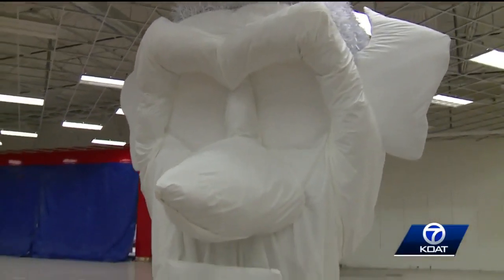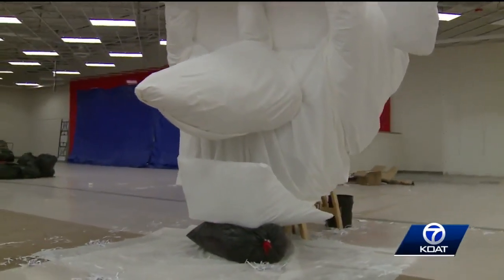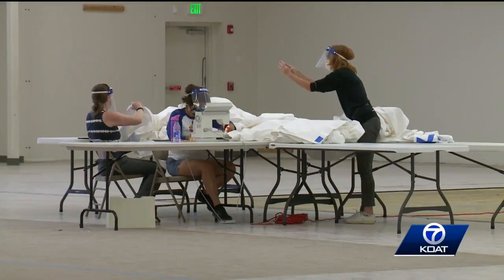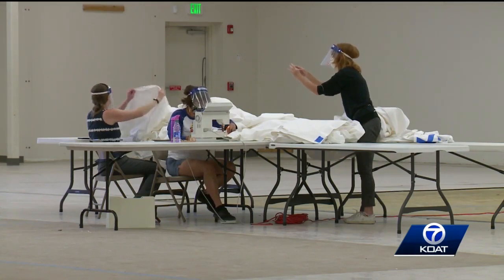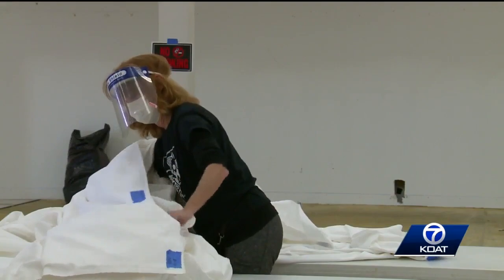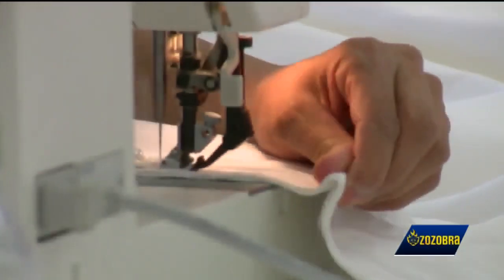The construction and staging of Zizobra is quite an action-packed effort. It's a labor-intensive affair requiring more than 3,500 volunteer hours put in by Kiwanis Club members and enthusiastic volunteers, some of whom have been involved with Zizobra for years. Matt Horowitz is the construction chair. We've got lawyers and doctors and teenagers.